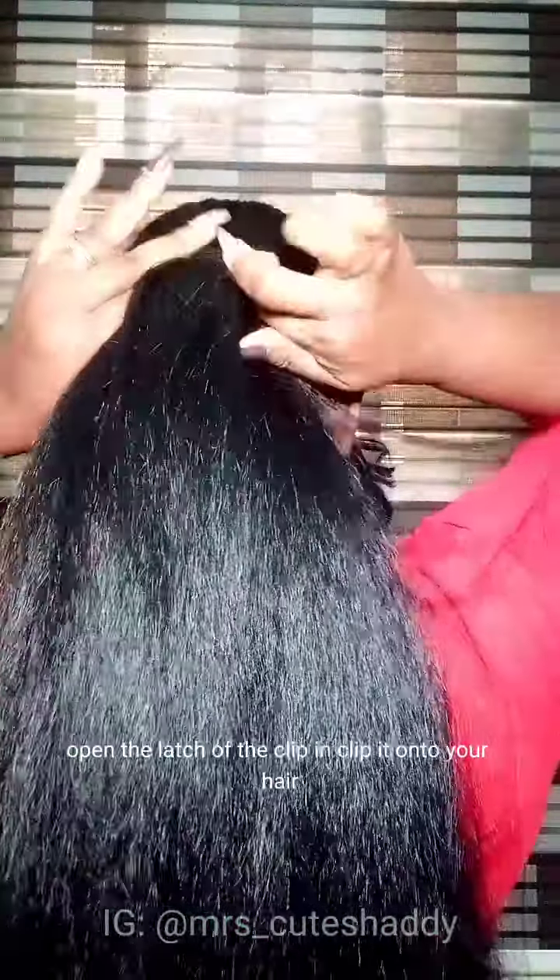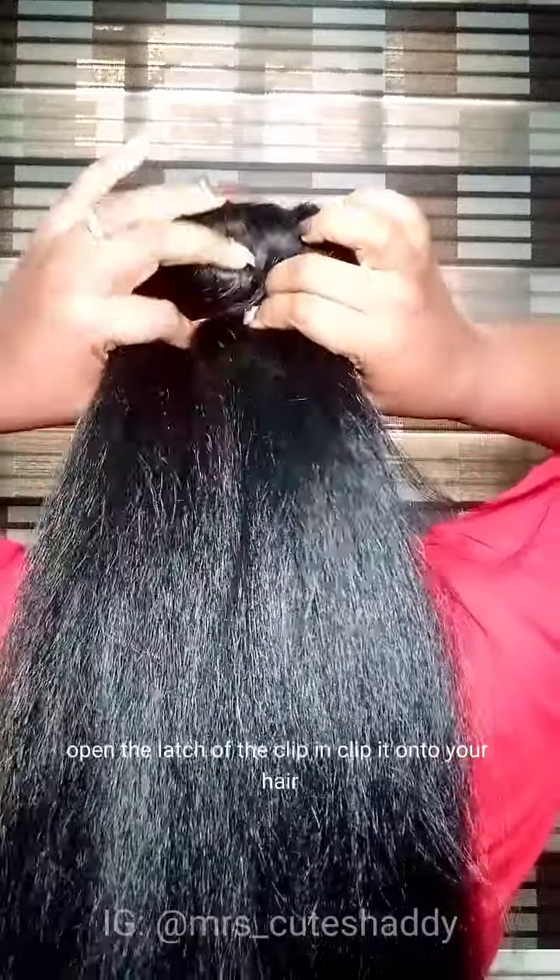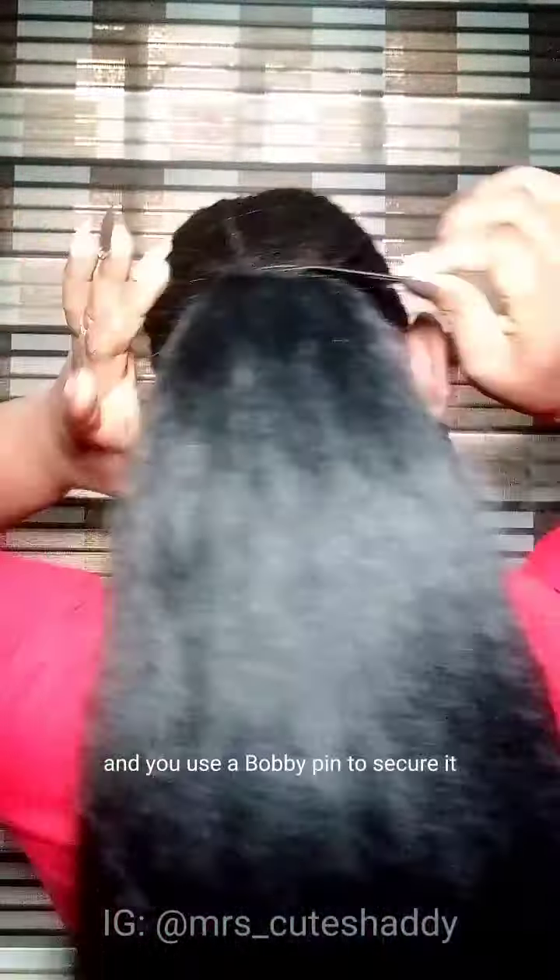Use the ponytail, open the latch of the clip, clip it onto your hair, then close it. Draw the string of the ponytail, wrap it around, and use a bobby pin to secure it so it doesn't unravel.